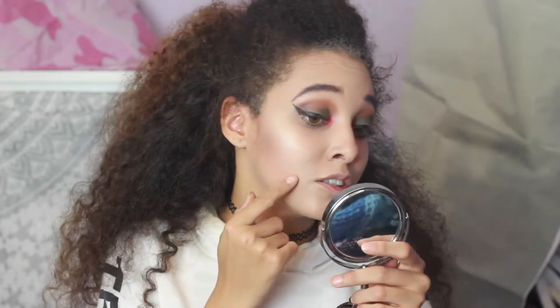I don't like this foundation — it's already sitting into my smile lines. You can see that.